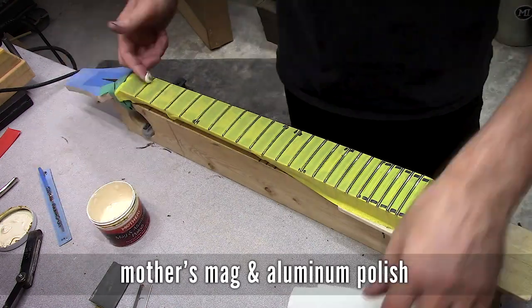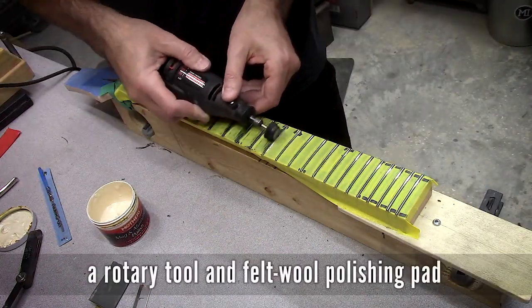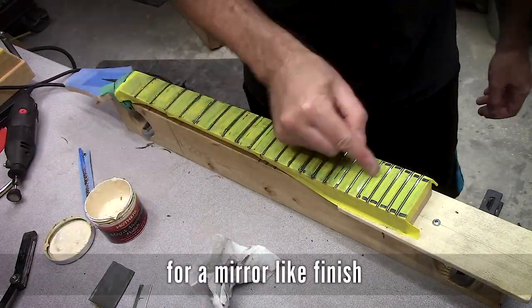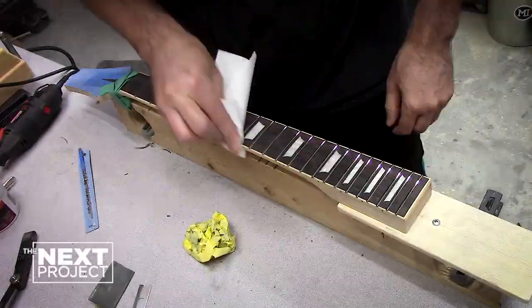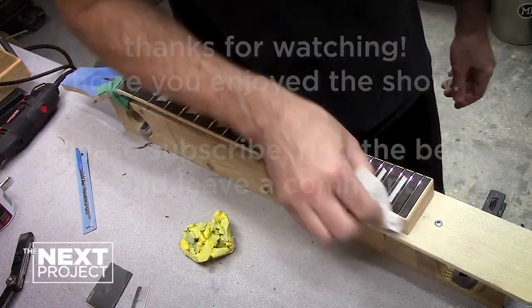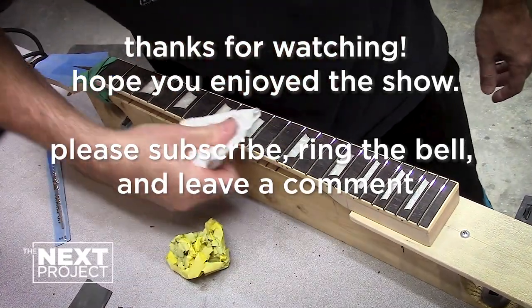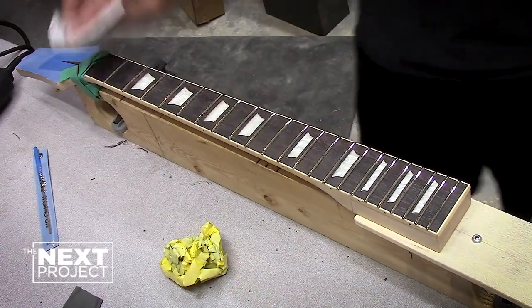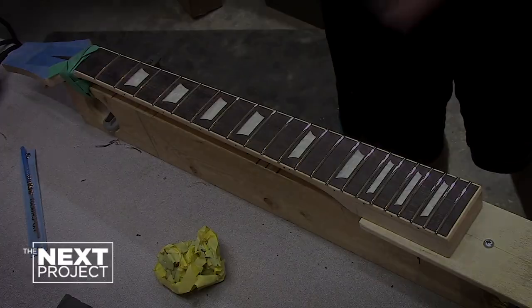I use a couple different ways to polish frets. Here I'm using a Dremel-style tool with a felt circular pad and Mother's Mag polish. I also have a larger buffing wheel that goes in a drill, and I'll use it when I need to polish not only the frets but also the fingerboard. The thing you need to be careful with is that if you have plastic inlays like in this guitar, you don't want to burn the inlays.